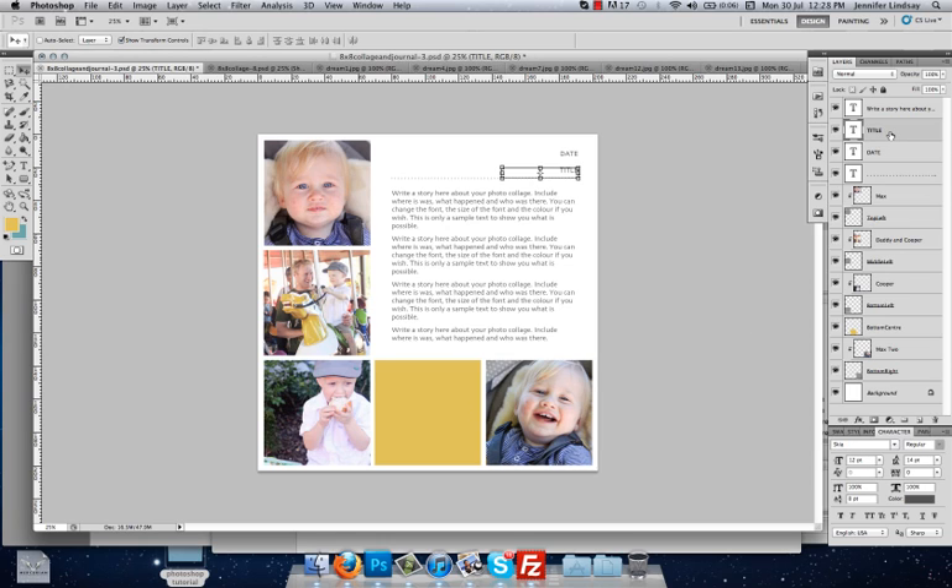Now we're going to change the date and the title. Click on the date layer, then go and select the Text tool — our type tool. I'll leave the font the same: it's a regular font at 12 points, the same as what's there. Click on the title, highlight it and delete it, and we're going to call this one Day at Dream World. Click back over and select the Move tool, and that will commit the change and enter the title.